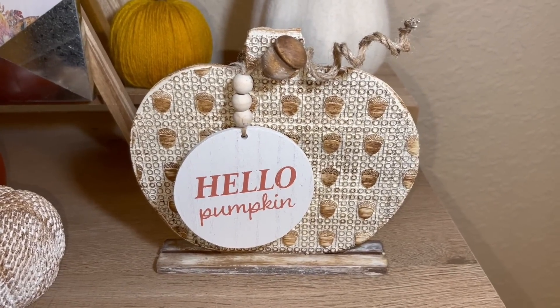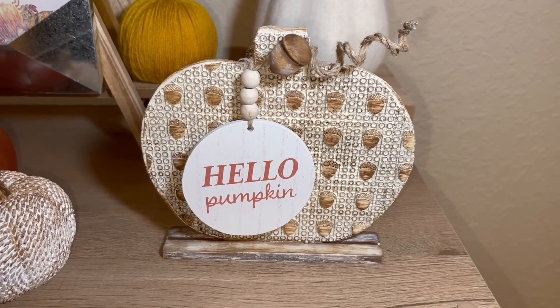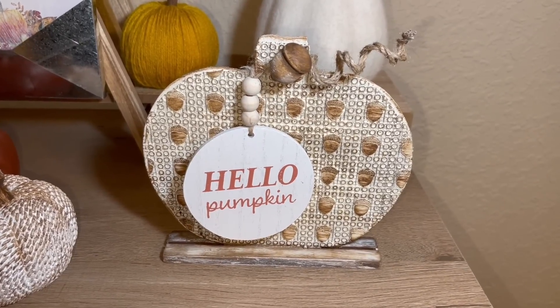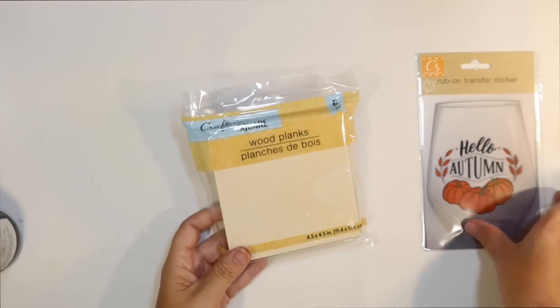Hello pumpkin. Those ornaments are really cute. I love those things from the Dollar Spot at Target. I always try to pick those little dollar ornaments and decor up.